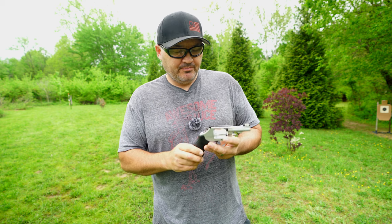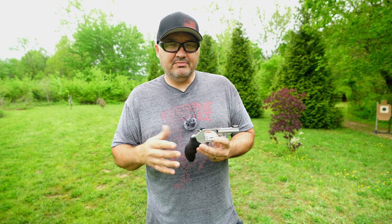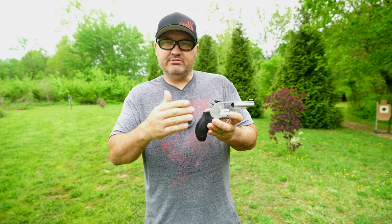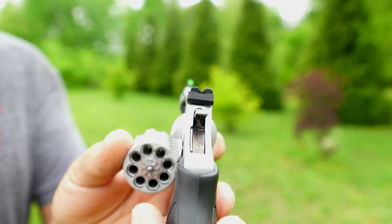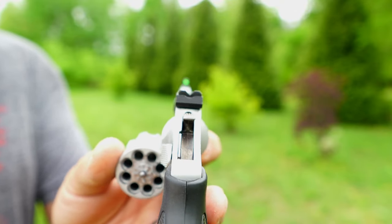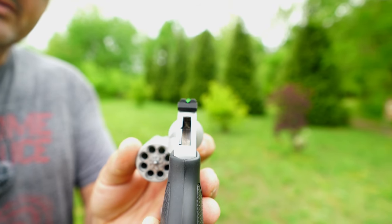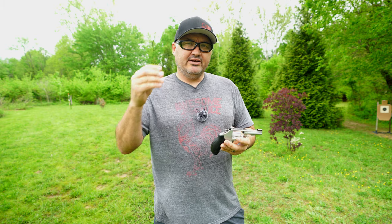So something you guys need to be aware of: this video has been recorded over a period of several weeks. Today I came down and started shooting this revolver, and the first thing I needed to do was get an idea of whether my sights were actually zeroed. It turns out at 10 yards it was shooting low and left, so I had to adjust that rear V-notch — shift it to the right and bring it up a little in elevation. I made some adjustments, got it on target at 10 yards, and here's what that looks like.